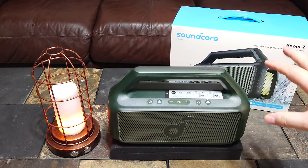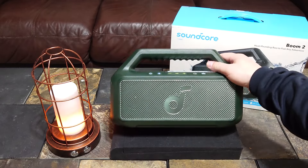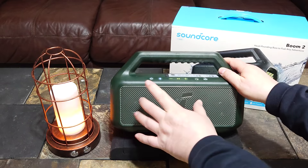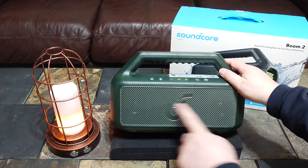So it's kind of a cumbersome deal using the bass-up button for the lights. It would have been nice if they just put a separate light button, but they didn't. This speaker has a large racetrack-shape woofer — more of an oval — and it has two tweeters.